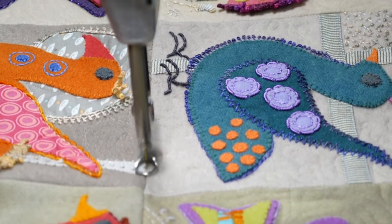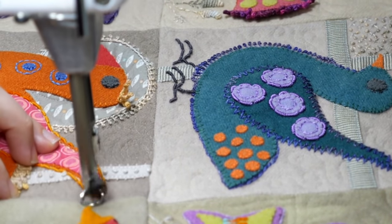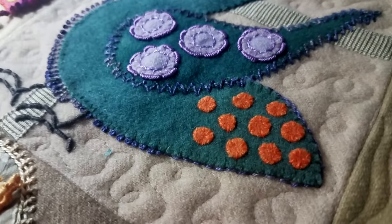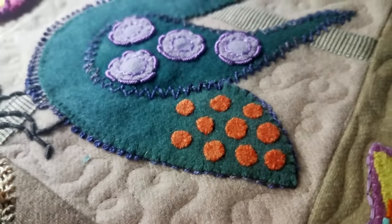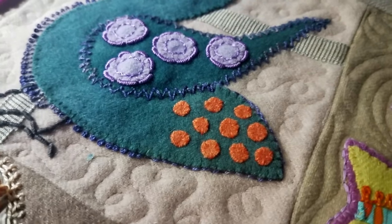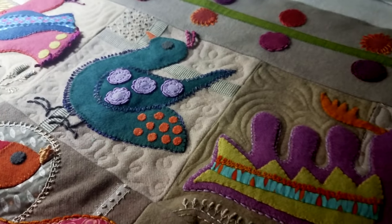The background quilting is fairly basic, and that's really because I don't want it overwhelming the beautiful birds and all the detail she put in there — like all those little bitty teeny things. Here's my fingernail — they're smaller than my fingernail. So I'm keeping the quilting very, very basic in the background areas.